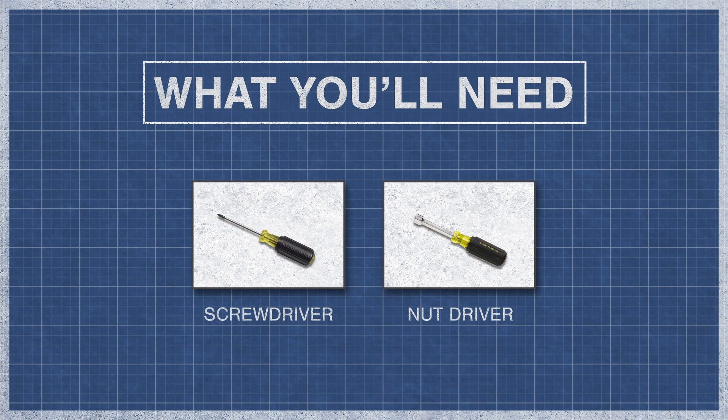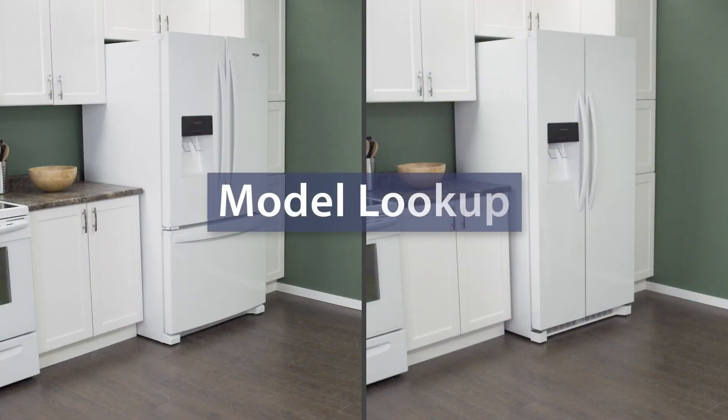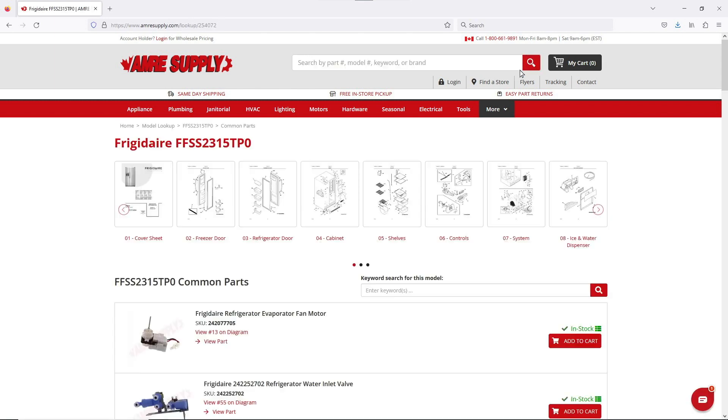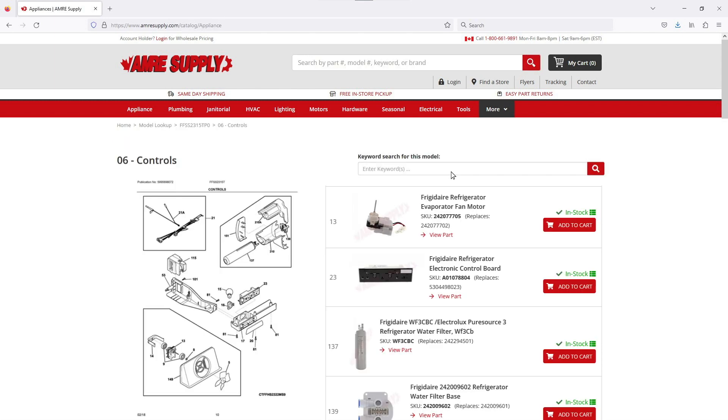Now if you're confident that the control board is faulty then let's get started. To begin you might need a screwdriver or nut driver. Keep in mind there is some variation between models and not all refrigerators will have the same parts. You can enter your model number on the AIM Resupply website to see a parts breakdown, which can be helpful to show you which parts are in your refrigerator and where they are located.